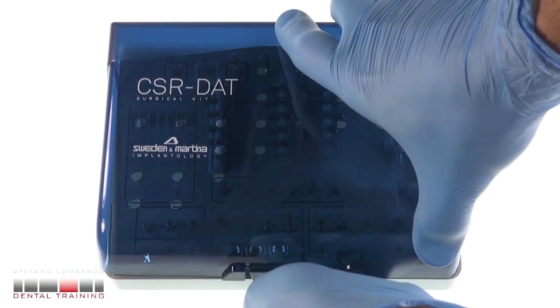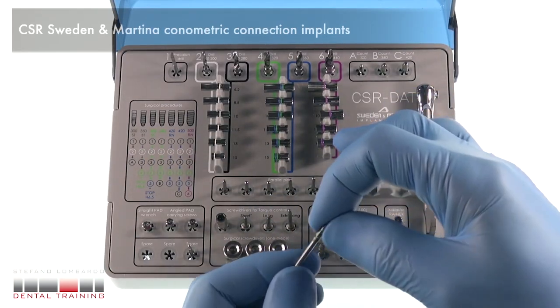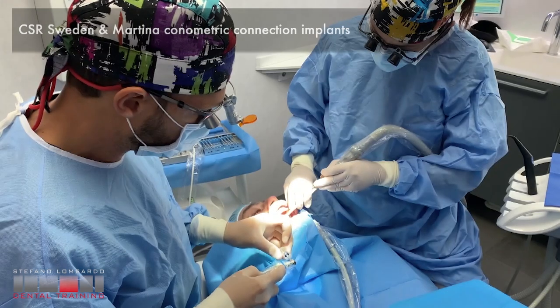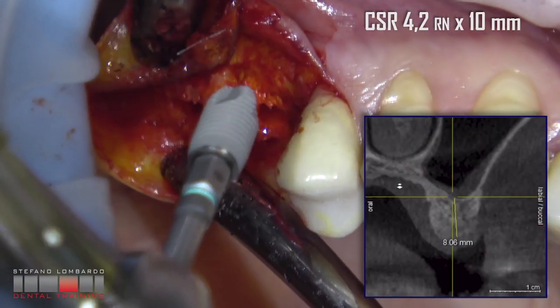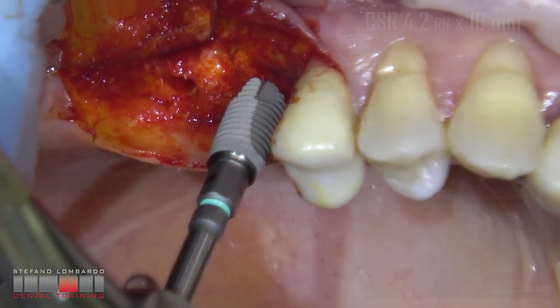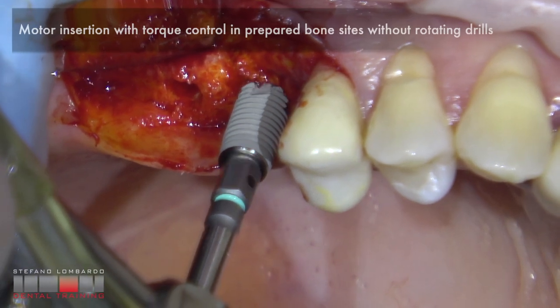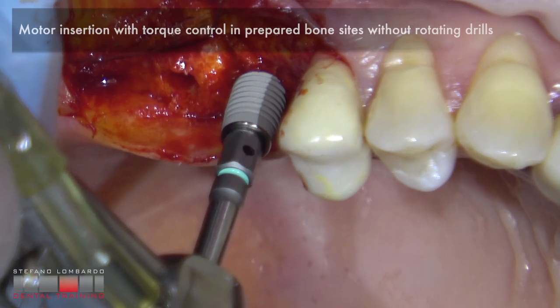CSR by Sweden and Martina — conometric connection implants. Motor insertion with torque control in the prepared bone site, without rotating drills.